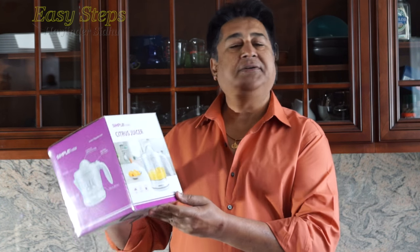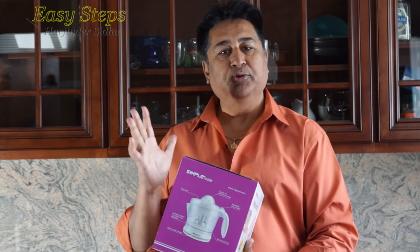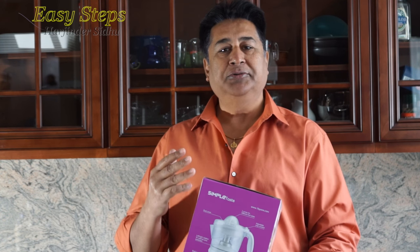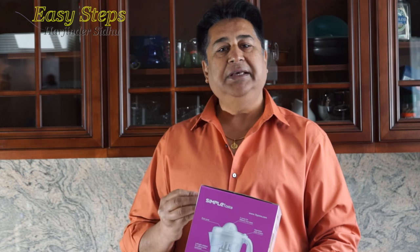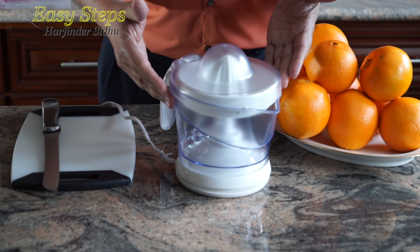Hello everyone, please welcome and join me at Easy Steps Cooking. Today I'm going to share with you a citrus juicer from Simple Taste. I'm going to open this product, wash it, take out the juice, and see how this juicer performs. Let's get started — I washed it and pat it dry.